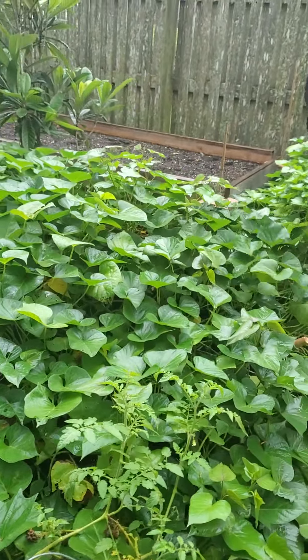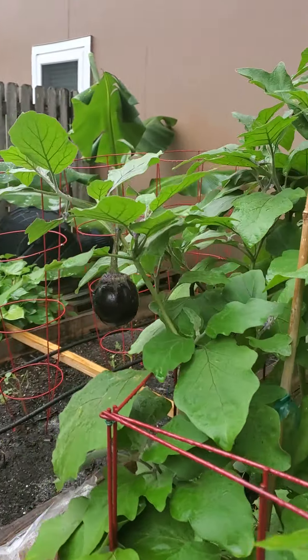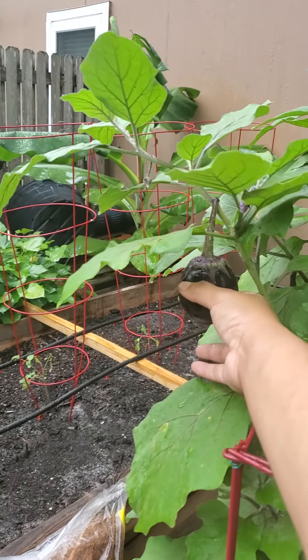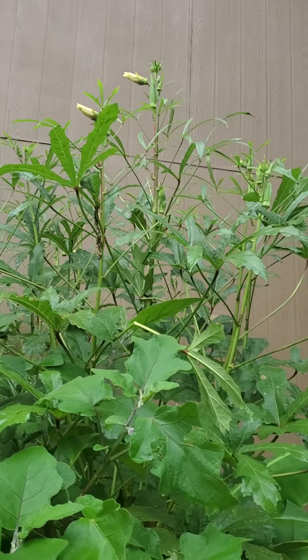Sweet potato leaves, regular potato leaves, the eggplant part getting ready to harvest. See all the flowers for the okra at the top.